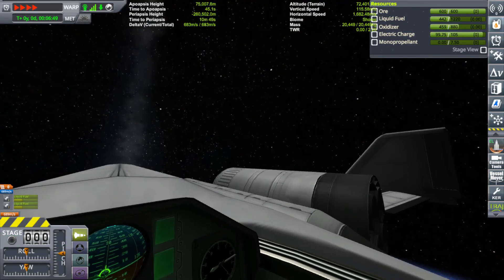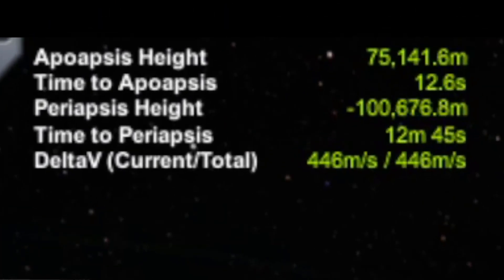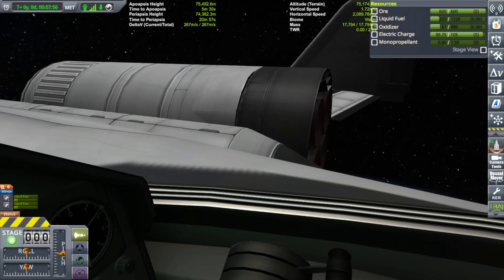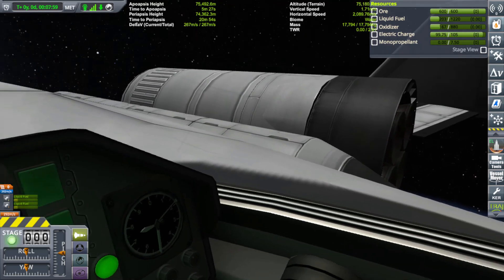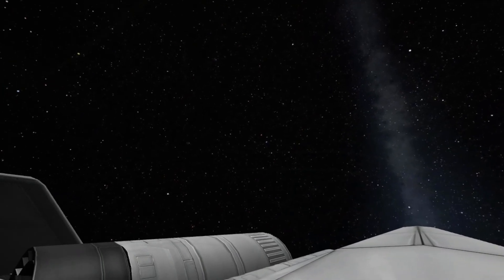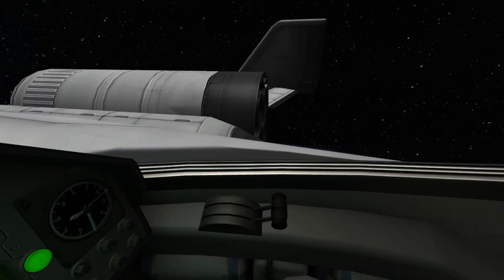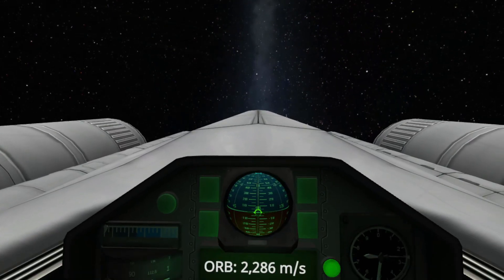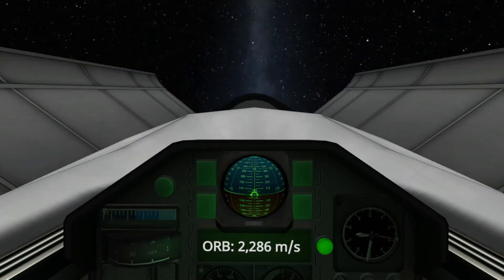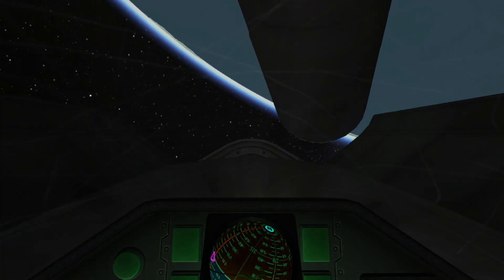Coming up on our apoapsis. Prepare full burn — three, two, one, go. Trying to get time to apoapsis as close to zero as possible. We have 267 meters per second delta-v left over — not bad at all. And look at that — that is a beautiful view of Kerbin. We're ready to release the satellite. Open her up and release the satellite — or in this case the dummy payload. There she goes.